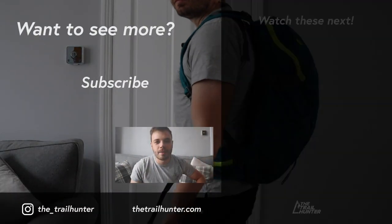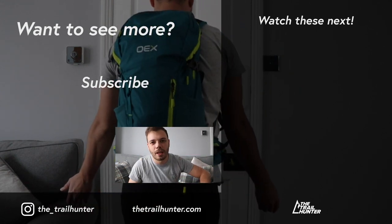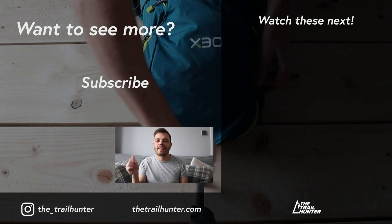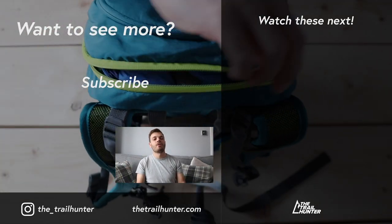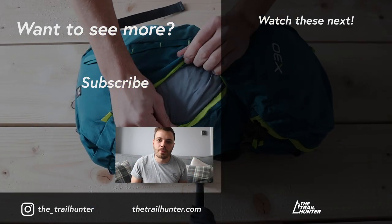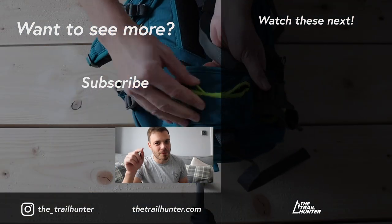Campfire question: what is the day pack that you use and why? Let the Trailhunter community know in the comments section below. Thank you very much for watching this video — if you liked it then hit that thumbs up, be sure to watch the videos to the side, consider subscribing for more videos just like this one, and I'll see you guys in the next one.